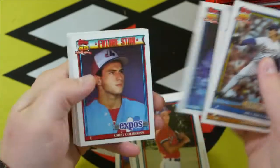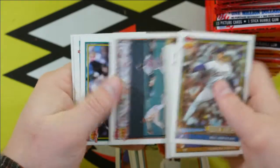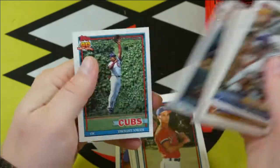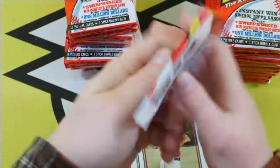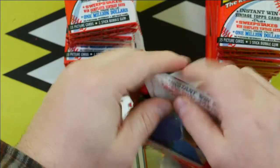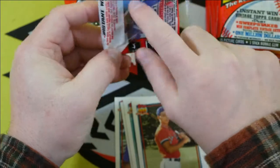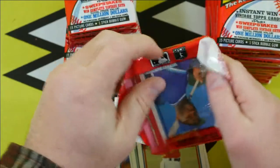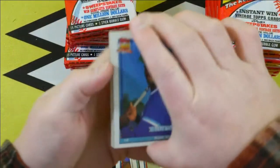Tony Gwynn. Billy Ripken — I don't know why but I really like that card. Oh wait — we have a potential here. It's all about Mark Witten's hand over here. If we can see it, then this is the error. If we can't, then it is not the error. It is not the error. Man, that got me excited though. On the error, his hand on the left side actually goes outside of the frame onto the white part.